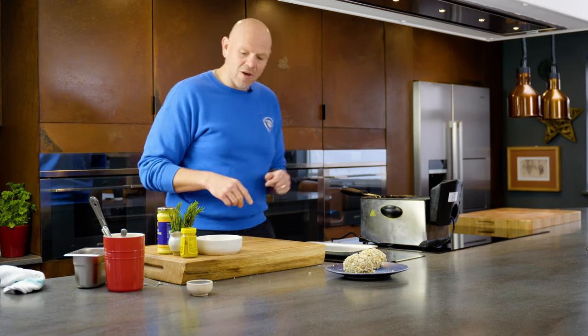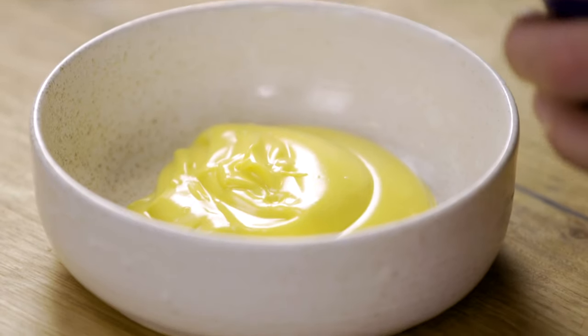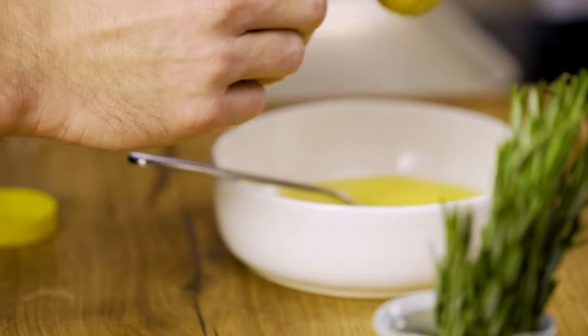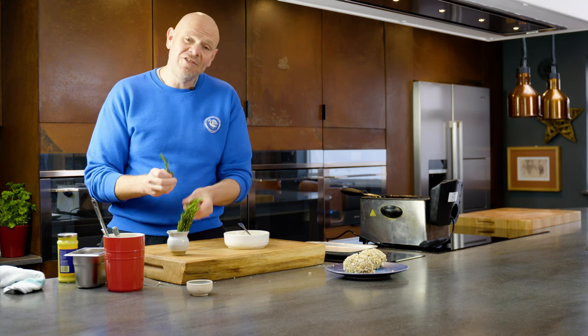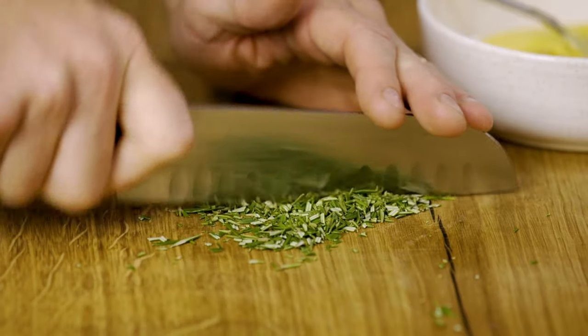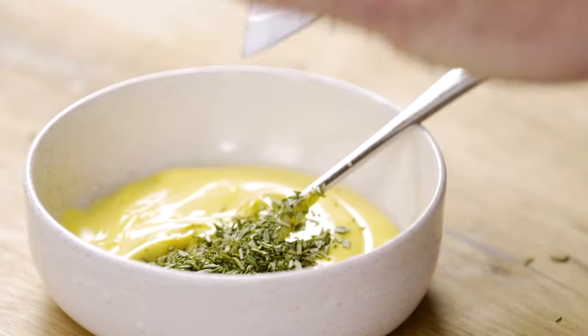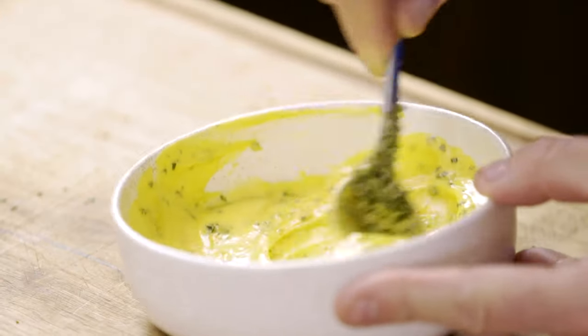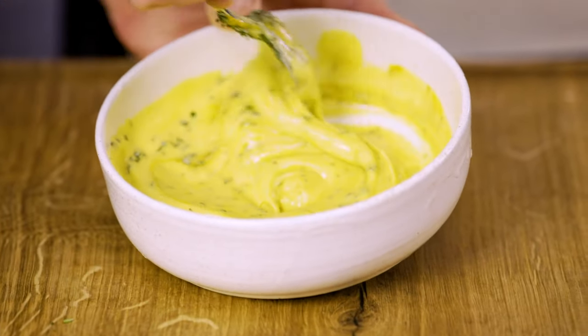Whilst that's going I'm going to make a little dip to go with it. Here I have some good quality mayonnaise — beautiful and yellow because it's been made with rapeseed oil. Into that I'm going to put some English mustard and then some freshly chopped rosemary. Chop the rosemary up quite finely and give it a good stir. This is going to act as a dipping mayonnaise to go with our scotch eggs.